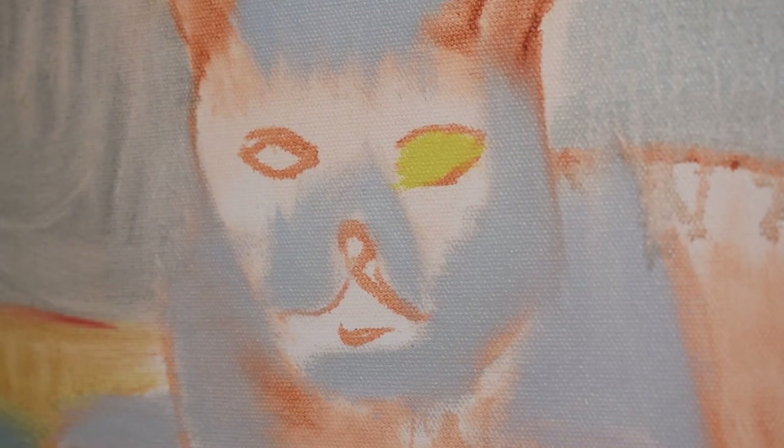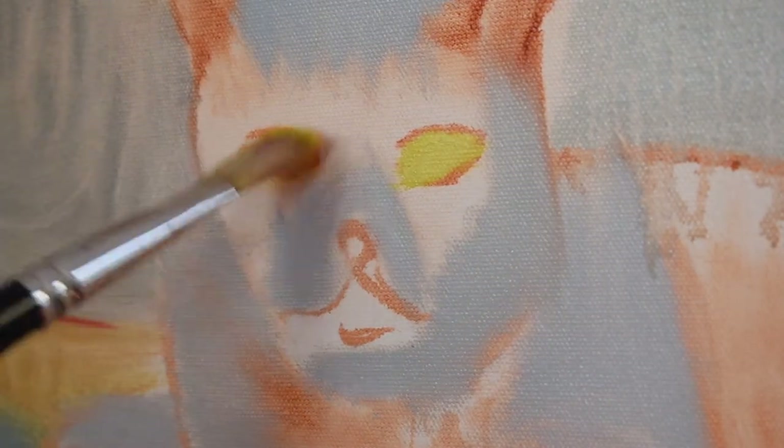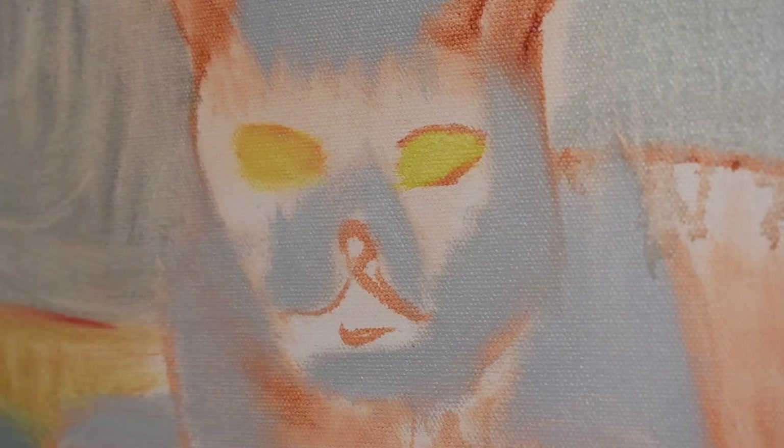Of course that could change as well, but for now this is the color it's going to be. It may look a little strange at this point.